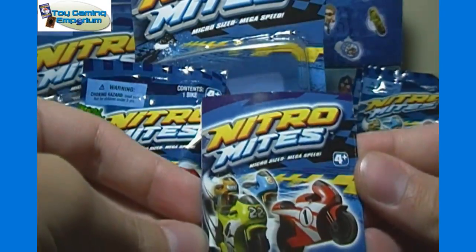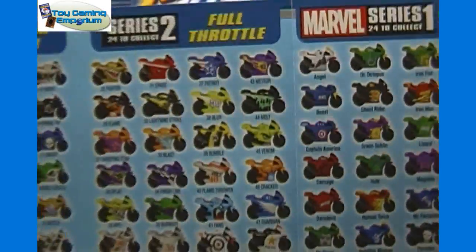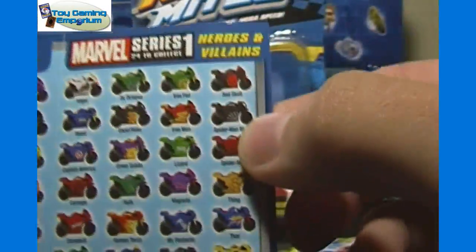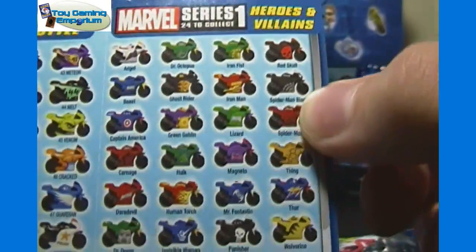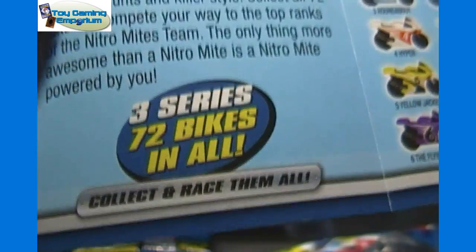So here is the motorcycle collection — collect and race them all. This actually shows all the different sets. There's Series 1, Hammer Down, the standard motorcycles, as well as Series 2, Full Throttle. And then the Marvel Series 1, Heroes and Villains. Three series, 72 bikes in all. Collect and race them all.